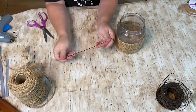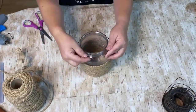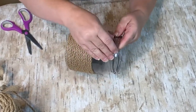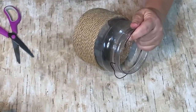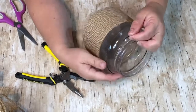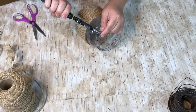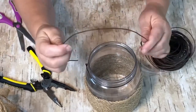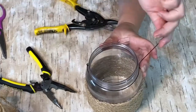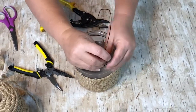I went about three-quarters of the way up the jar and then I took a wire. In the picture of the actual candle holder it is using the rope as the hanger, but I wanted to make a wire hanger. I took some wire from Tractor Supply and wrapped it around — there's a lip on that peanut butter jar and I wrapped it around underneath that lip and used my pliers to close up the loops.